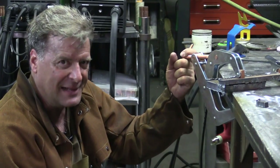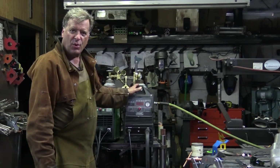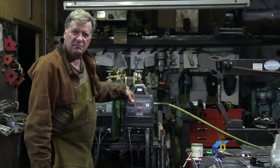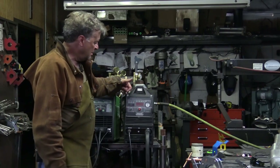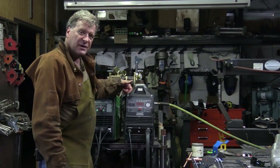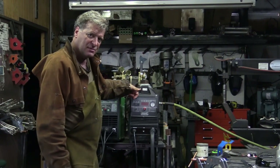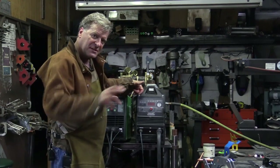Nice, solid machine — lots of oomph. The basics on the machine: it's a 220-volt-only machine, $1,250 over on the Everlast website. If you're interested in one, give me a call — I do represent them and I can order it for you, which would help pay for some of my videos.